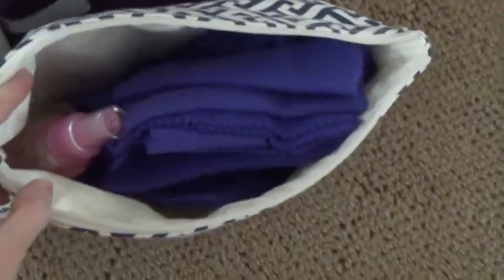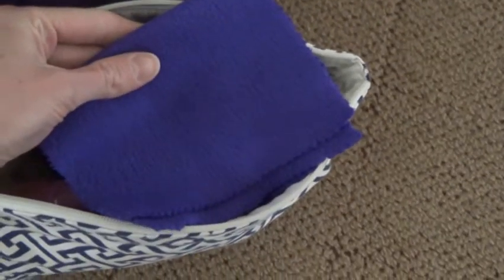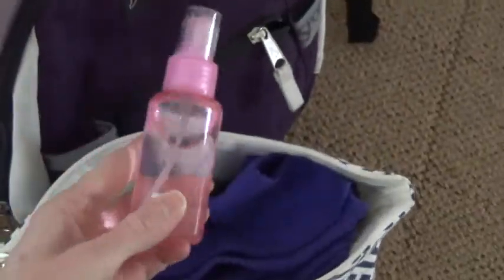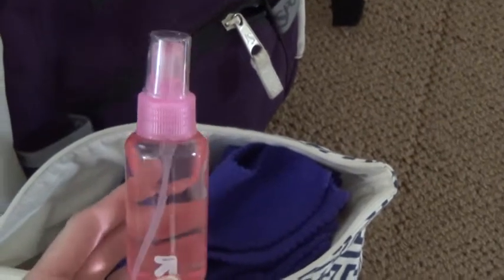And here are wipes, like I've shown in my previous videos. These are my wipes made out of fleece that I cut myself. And a water bottle — this just has regular water in it and I got this from Target. It's probably a dollar or less.